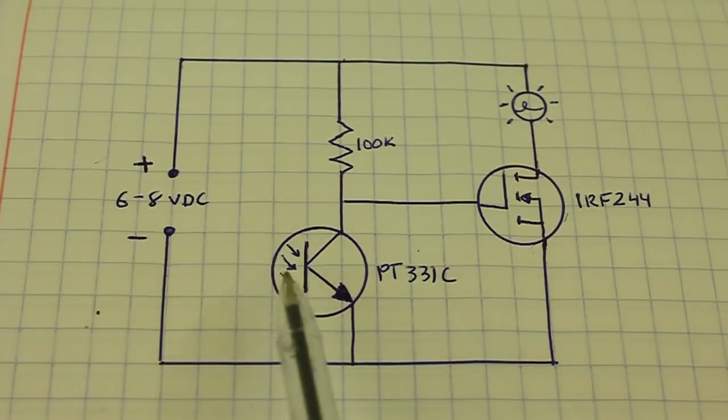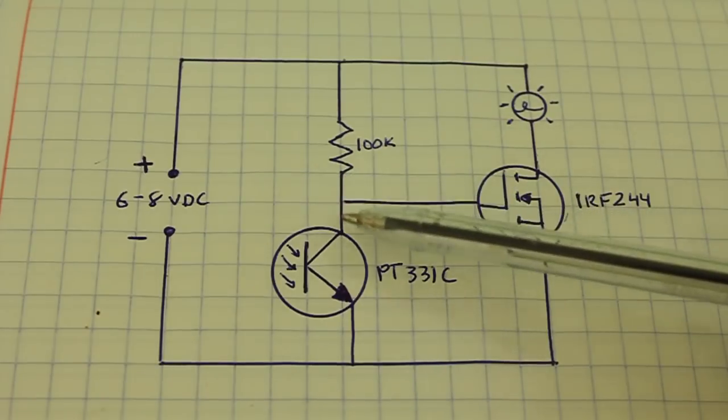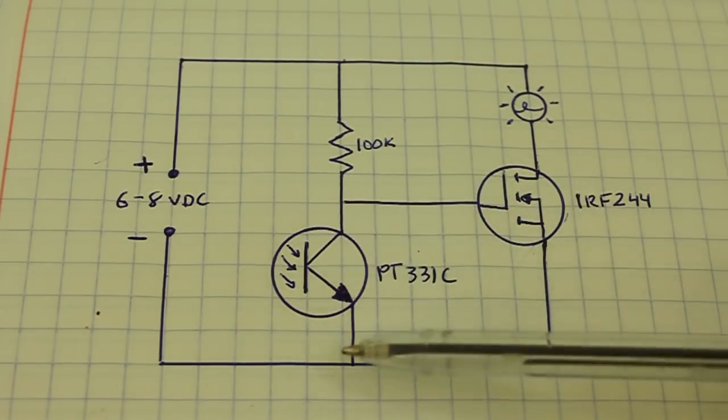When the light shines on the base, the transistor permits the pass of current from collector to emitter.